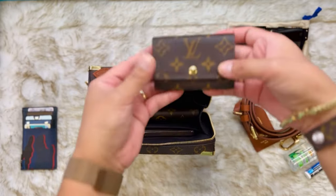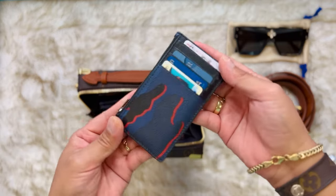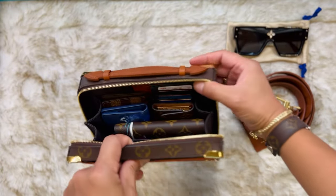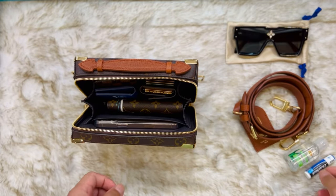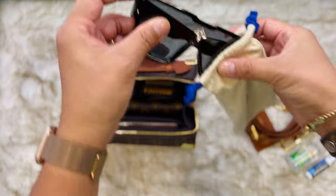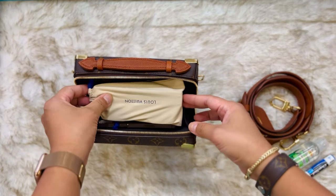You have the key holder in there. There's also a card holder — this one is not LV. Perfect on this side. Oh my god guys, look, it's super organized. I have a Cyclone sunglasses here — make sure you put it in the case so it will not scratch your other items. Just put it here for easy access.